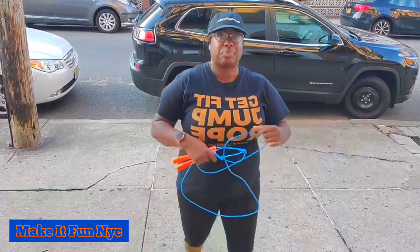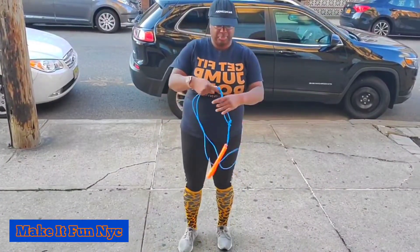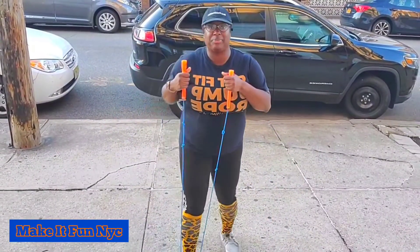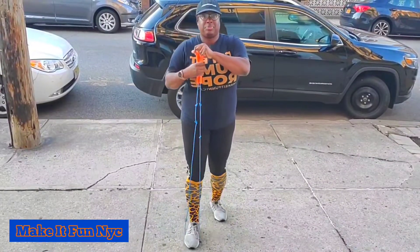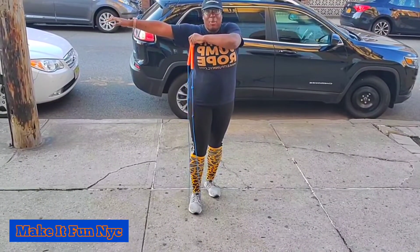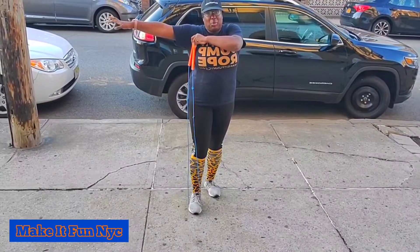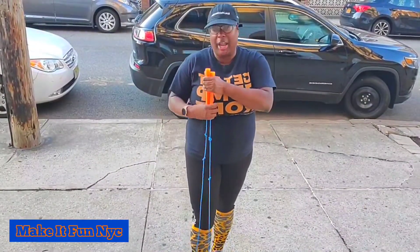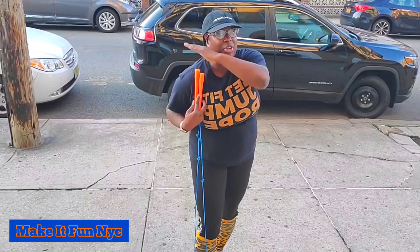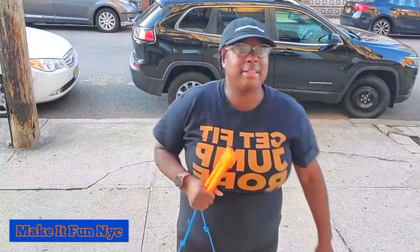To size your rope, step on the rope with one foot, hold the handles together, stick up your arm, and see where the rope comes to. My rope comes right here to my armpit, which is where I prefer. So you step on the rope with one foot, handles all together, stick your arm out on that same side, and the rope should measure to the very tip of your shoulder, to your armpit — which is what I prefer — or to the chest level.